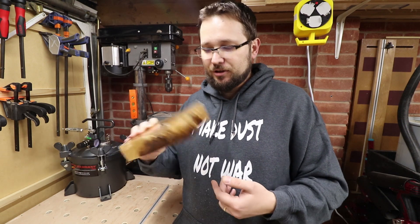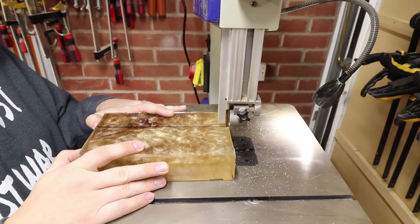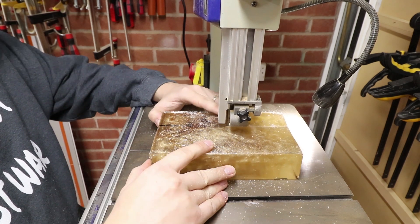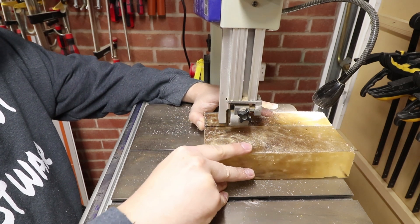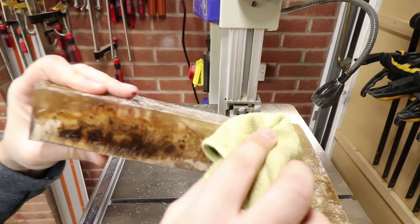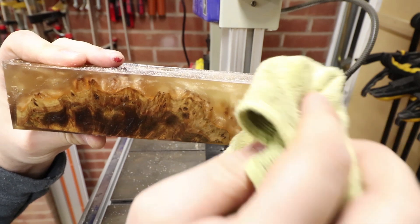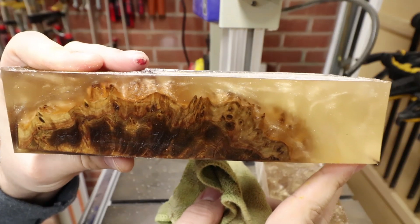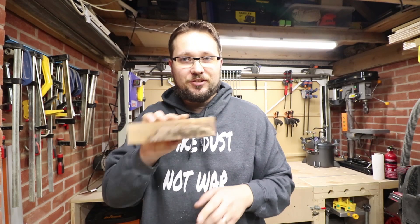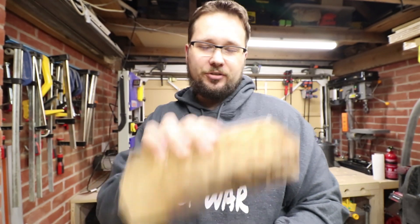I'm actually quite curious how it looks inside, so I'm going to test my bandsaw to see if we can get through that. As you can see, it looks absolutely fantastic — and it will be far better when it's sanded and polished.